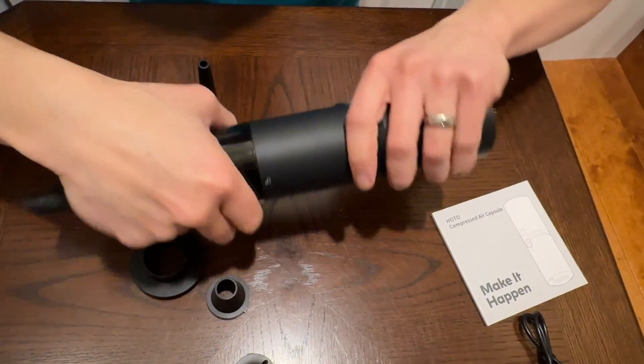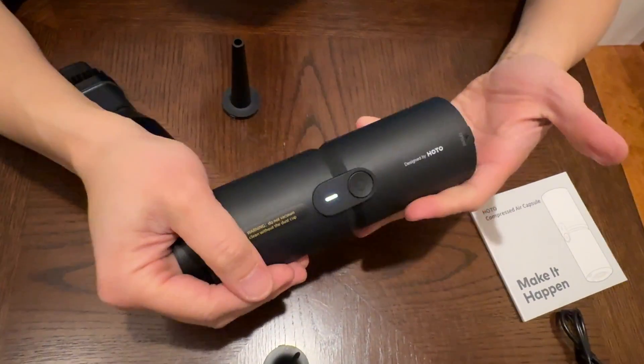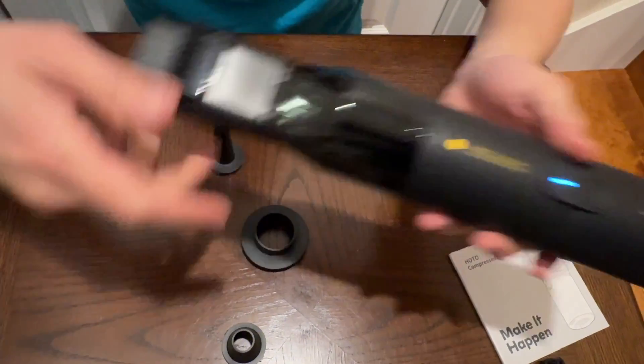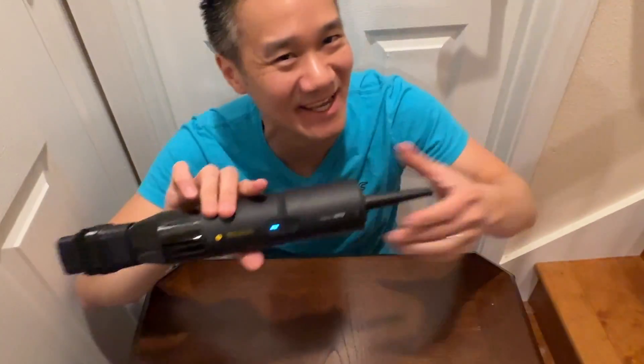Last but not least, you can use this as a deflator to deflate your inflatables — a very nice, fast way to deflate. So this is your air capsule — very versatile. It's a deflator, a vacuum cleaner, and also an exhaust to blow out air, with a crevice tool to blow out air and clean things. The air capsule right here.